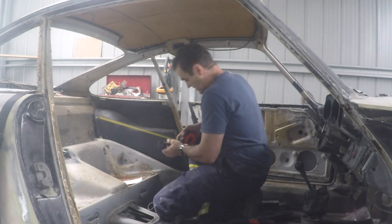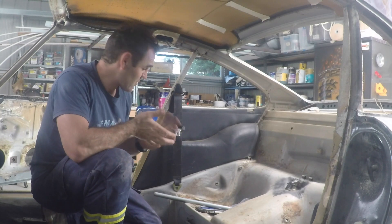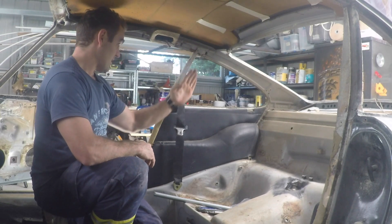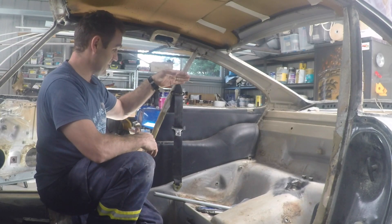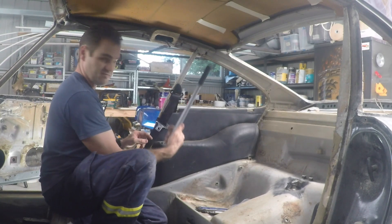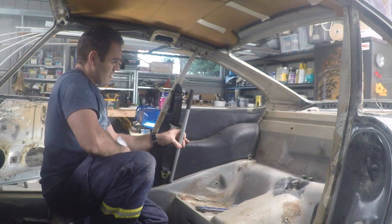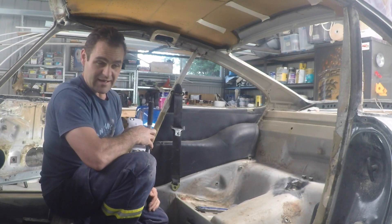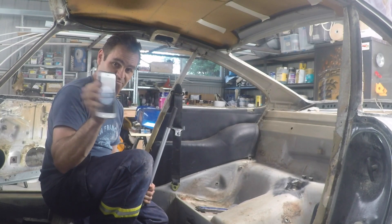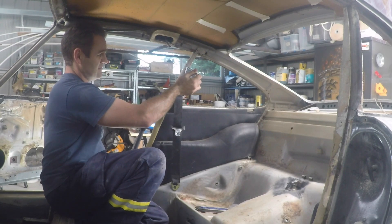The roll bar is not going to be starting at the back seat level — it's going to be starting up higher. So I can bring out my little hand level, stick it down roughly where it needs to be, get it level — that's 60mm. Now I've got to work out where I want the bends to transition up to the top. I know I've got a bend here but I need to work out the angle on this B-pillar and also the angle it needs to turn to come back down straight. So I've got a straight pole to sit roughly in place.